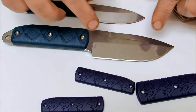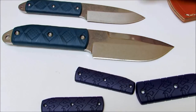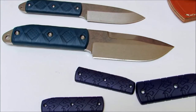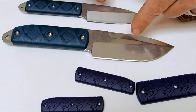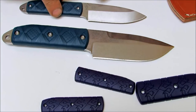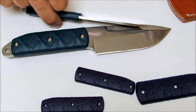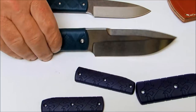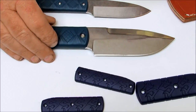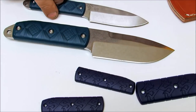The blade shape on both is a drop point. The edge angles on both are 20 degrees. The hardness of the S35VN blade is 58 to 62 HRC. Blade thickness on the Boss is 0.125 inches and the blade thickness on the Big Boss is 0.188 inches. The handle material on both is Zytel.